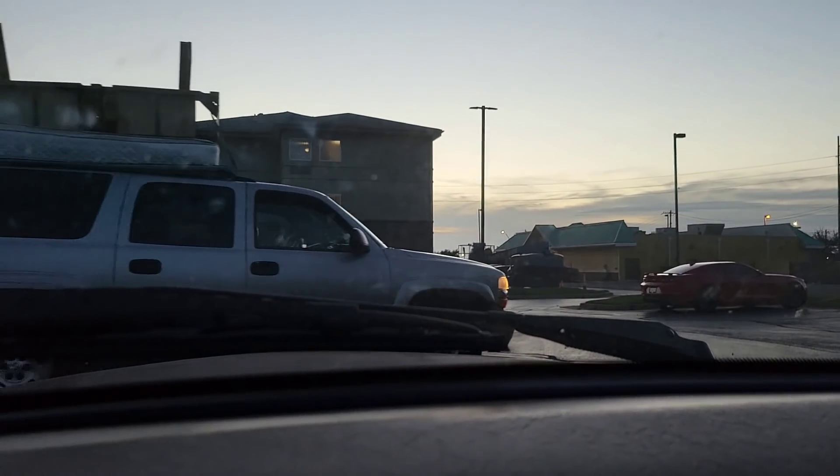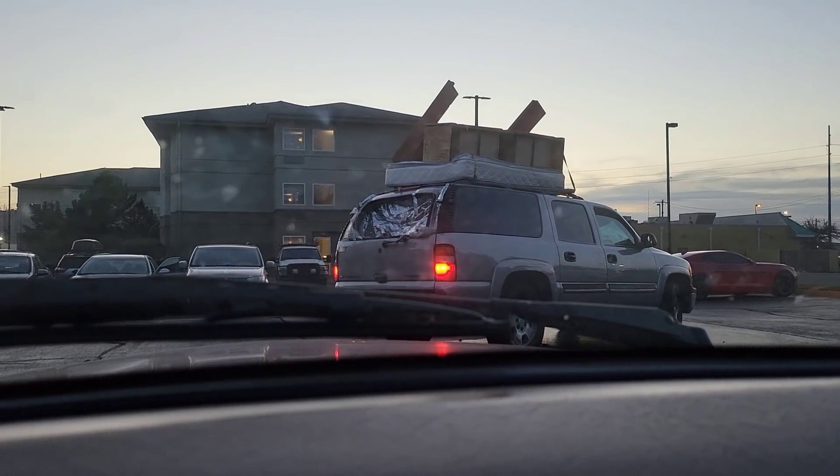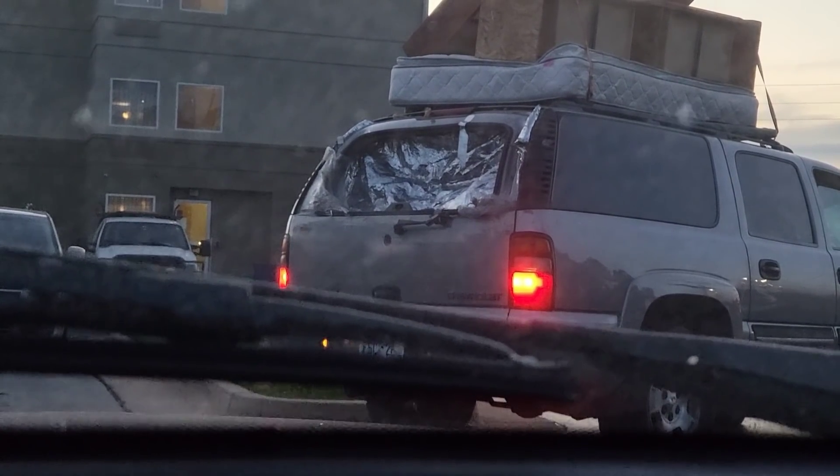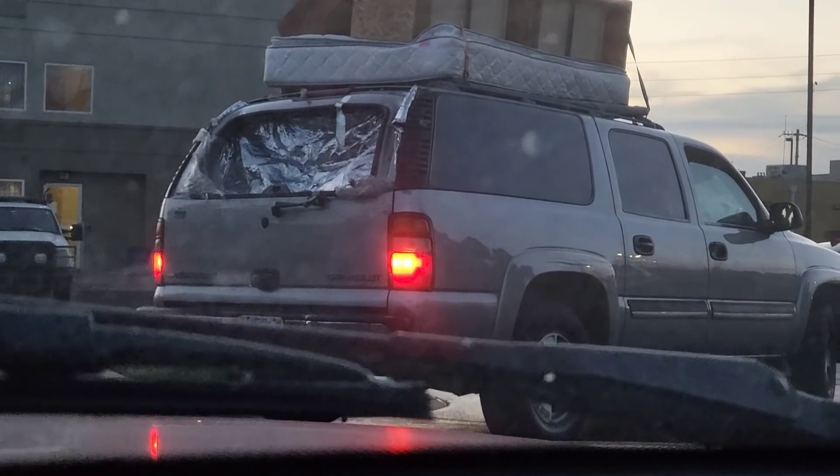Welcome back to TK's Garage. Today we're going to talk a little bit about the Jaguar XJS — but what the heck is going on? Is that tin foil in the back window? Okay, tell me you smoke meth without telling me you smoke meth. I know I'm wrong, but I don't care — that's just too damn funny. Anyway, let's get into the video.